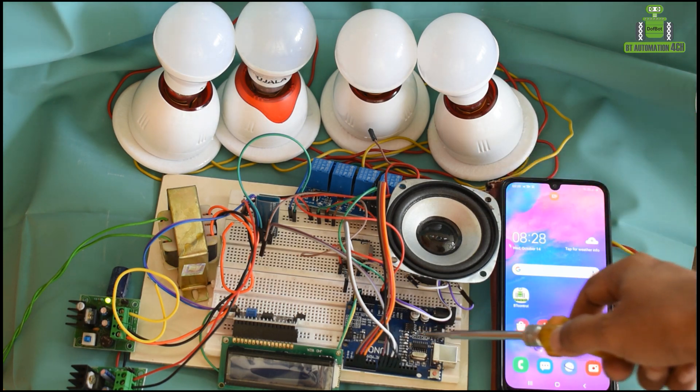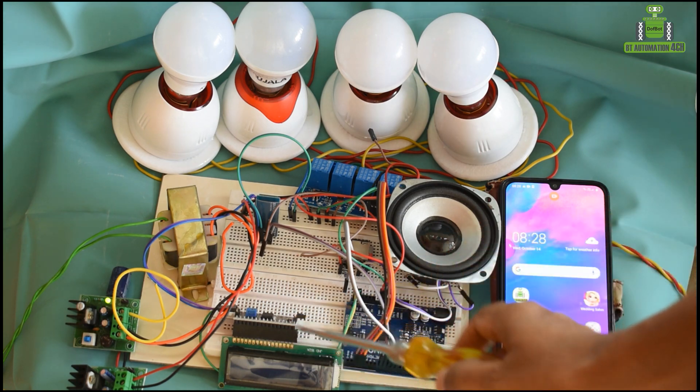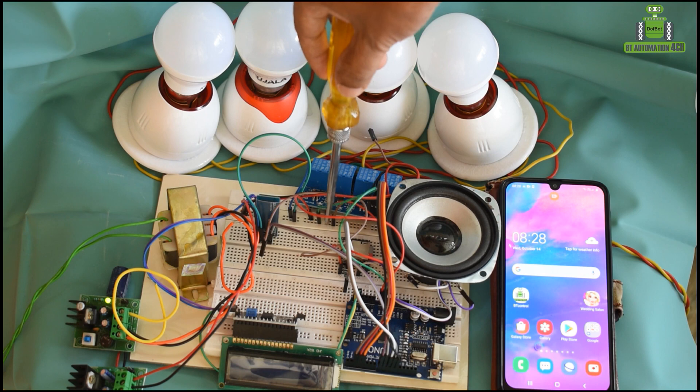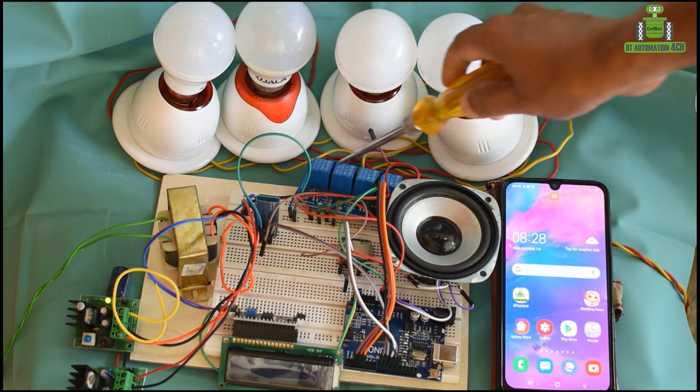No R3 LCD display, HDC05U2 model, DF player for audio, speaker, 4 channel relay.